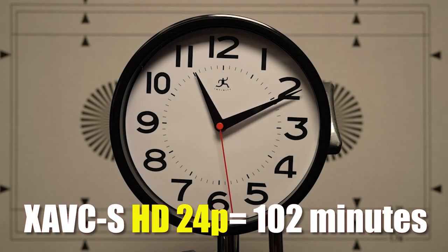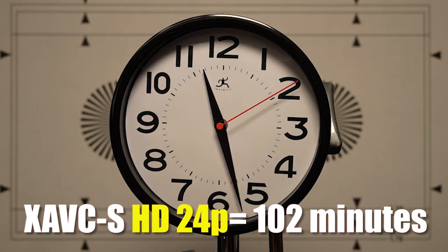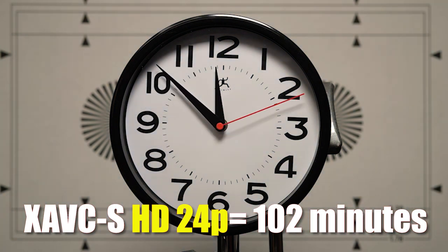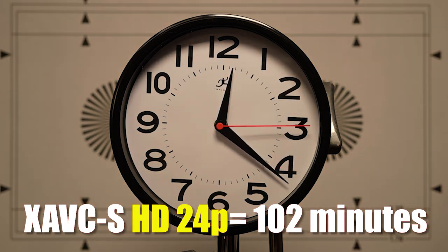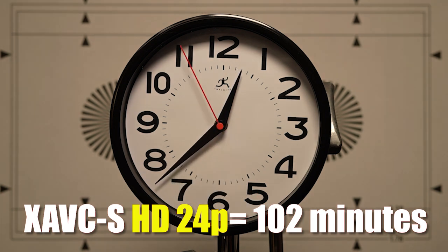For my super creative shot I filmed a clock. As you can see from the on-screen text, we went 102 minutes with a brand new battery at full charge before the camera shut off. The camera did close out the file before shutting down. I'll go into alternate power setups in much greater detail in a future video.